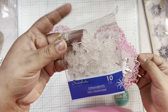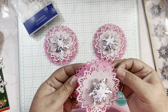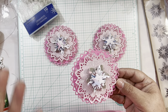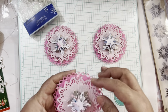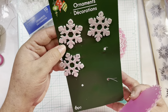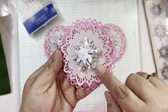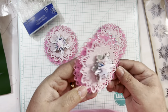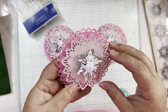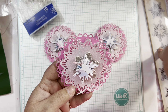Then I used these snowflakes that we found at Dollar Tree — I think Walmart also sells them. I've had those since last year and keep them for when I decide to craft something for Christmas. I also used these snowflake ornaments from the Dollar Tree and I layer them with foam dots.